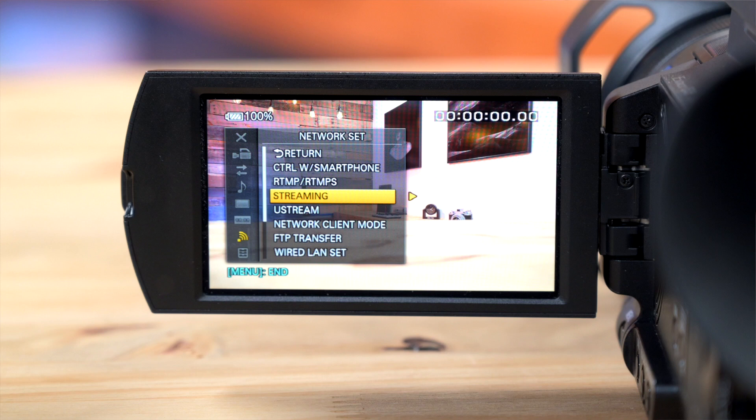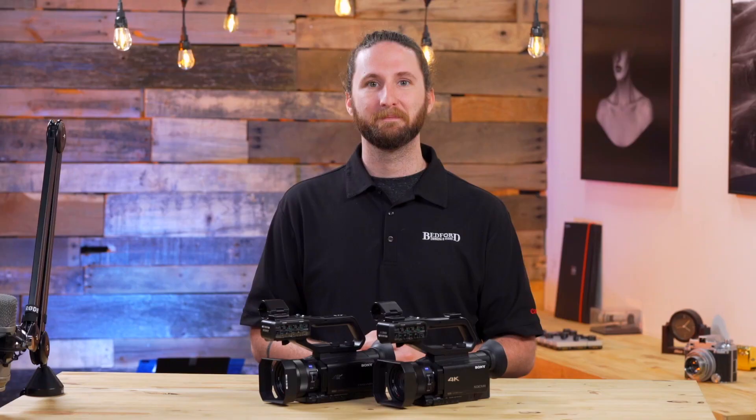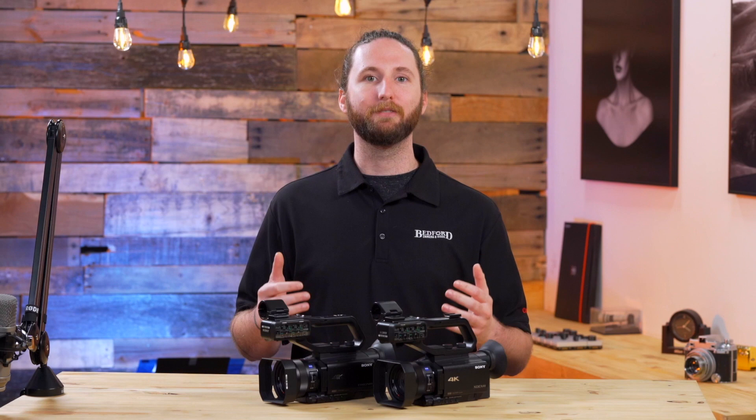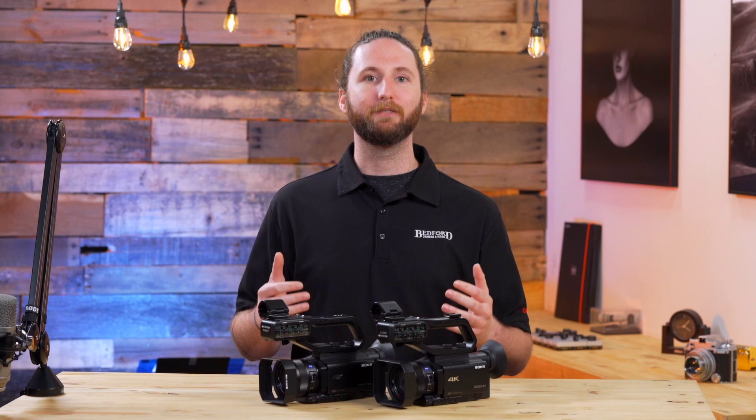A unique function about these video cameras compared to others is the fact that both of these cameras have the ability to live stream to Facebook or to YouTube with a single camera setup. And there you have it, that's the Sony NX80 and Z90. If you want to add these to your production, go ahead and visit us online at bedfords.com. If you found this video helpful, go ahead and hit like and subscribe to our page. I'm Luke from Bedford Camera and Video and we'll catch you next time.